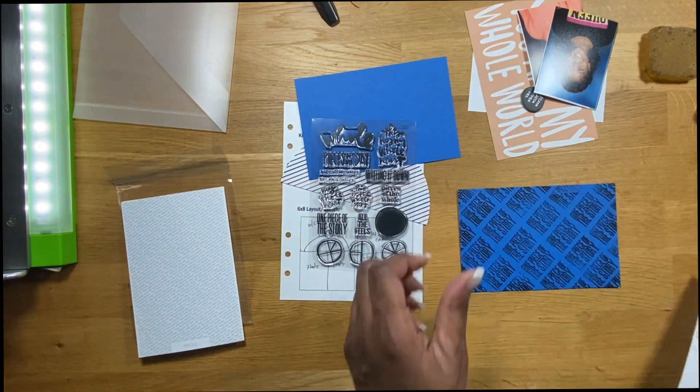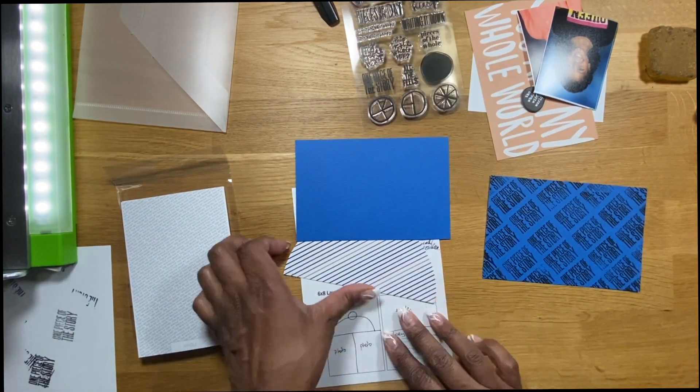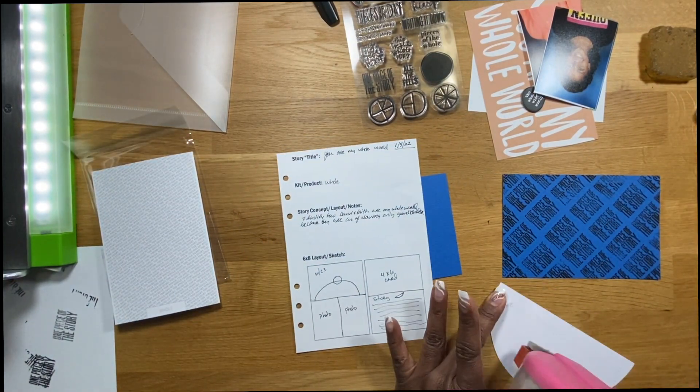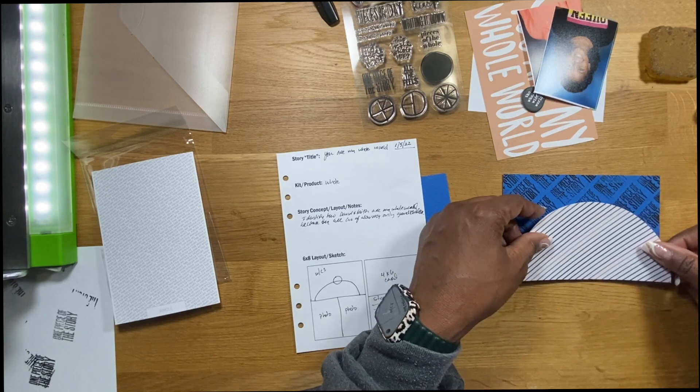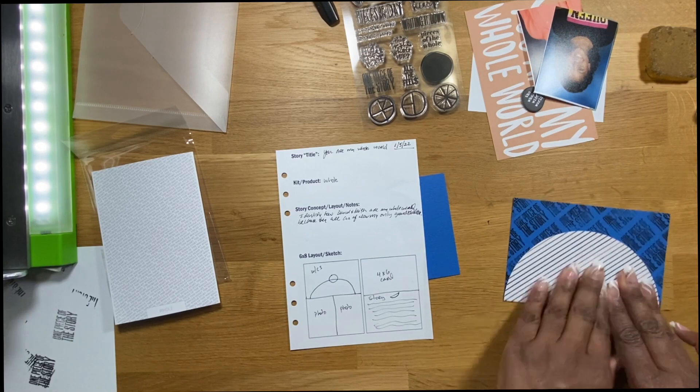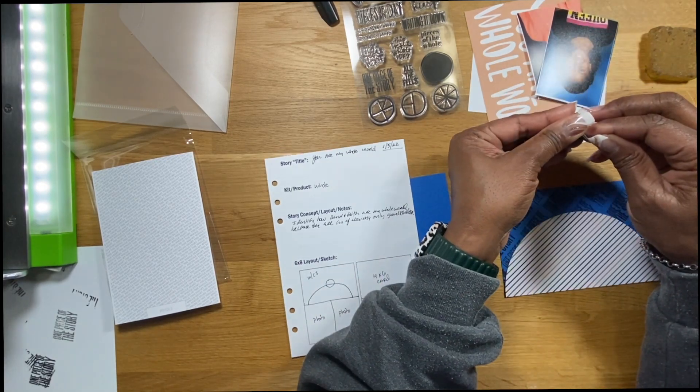There you have the stamped background on a regular plain piece of cardstock. I'm going to place this element from the kit — it's a rainbow-like half circle — right over the background so you can still see some of the stamping behind it.